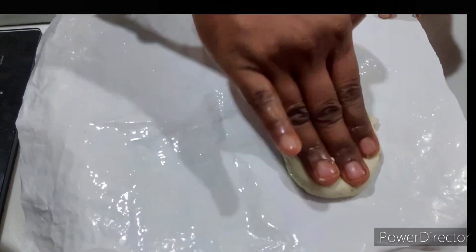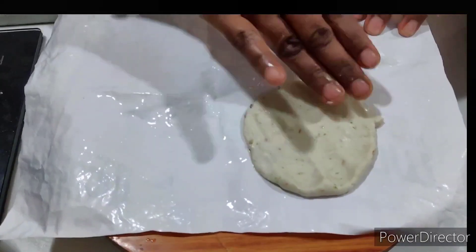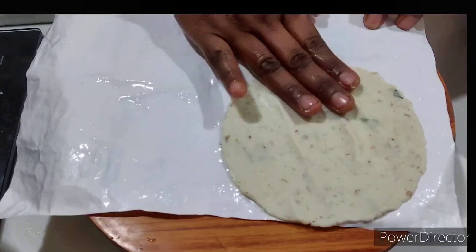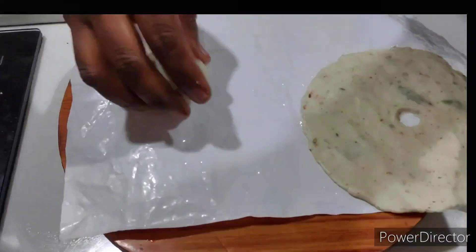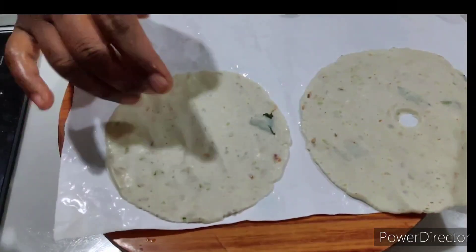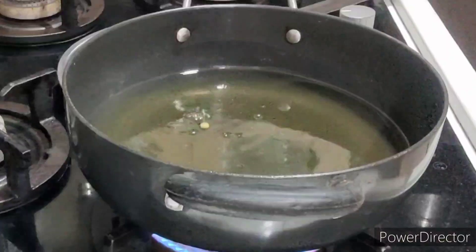Make it more crispy. Put the oil in a crispy bowl. Put the oil in a bowl and fry it.